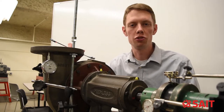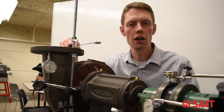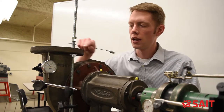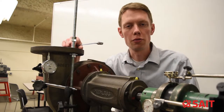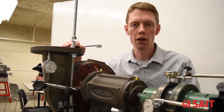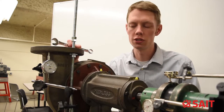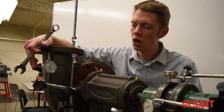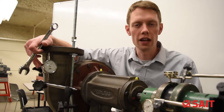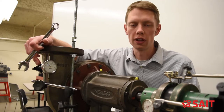To demonstrate pipe strain, I've used a piece of ready rod through this flange down to the table, and I've also got a nut on the ready rod that I will use to thread up the ready rod and push on the bottom of the flange, causing it to deflect upward. This will demonstrate pipe strain for us. I've also put a dial on the flange to measure the amount of movement we have on the flange.